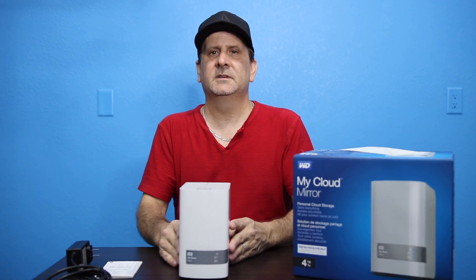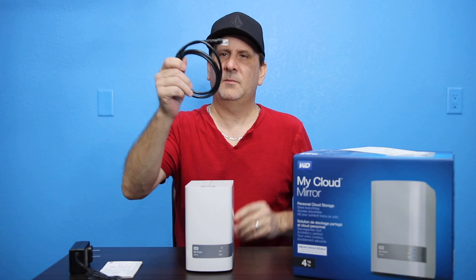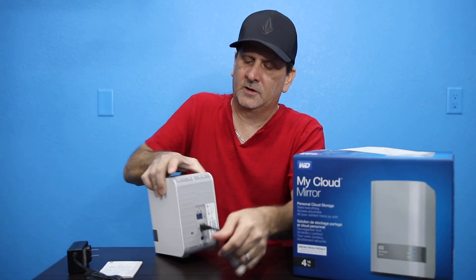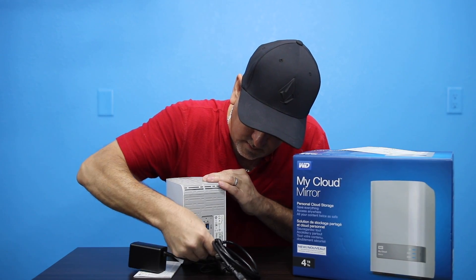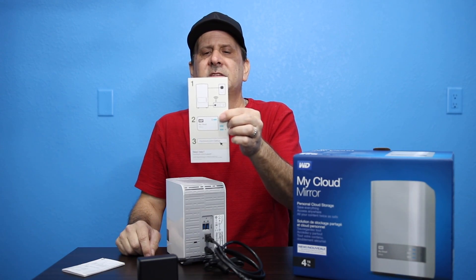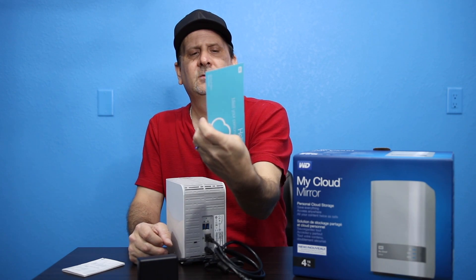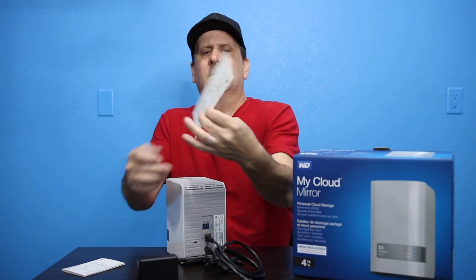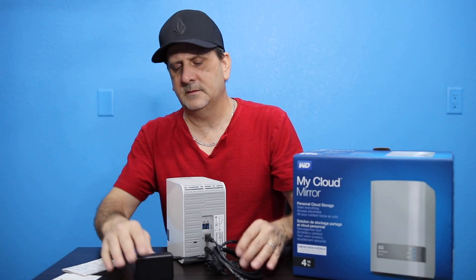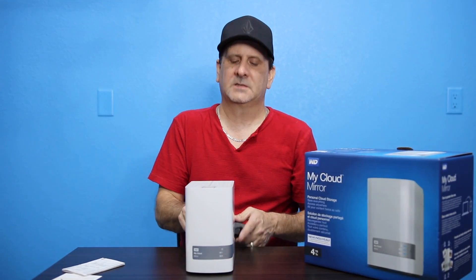So remember, this is a network backup — a network cloud. You're going to plug this into your router with the network cable, right into the back here. Then you're going to plug in your power adapter and plug that into the wall, and this is going to power up the unit. This little card is very straightforward — a three-step process. Step one: plug it into your router. Step two: plug it into the wall and turn it on. Step three: go to mycloud.com/setup and sign up for your account. This device is very simple and easy to use. We're getting another one for the new YouTube studio, so we decided to do an open box and show you guys what it's about.